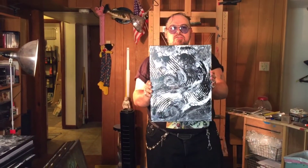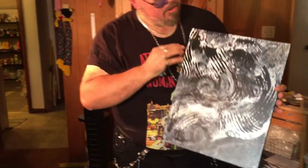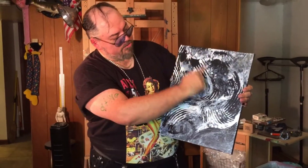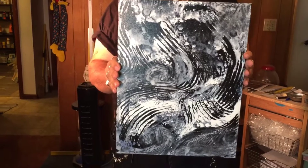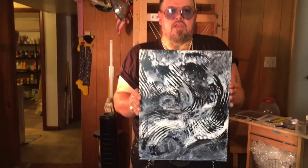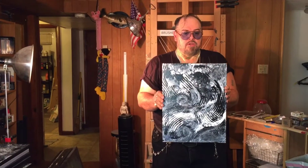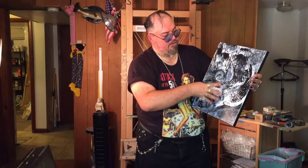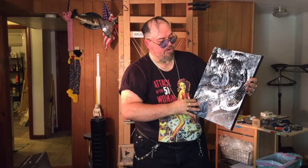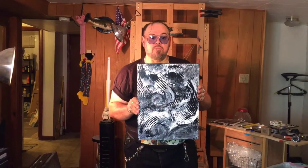This one is called 'Inner Creature' because when I painted it I could have sworn I saw a sea serpent — two eyes just coming down. Whatever you think is your own imagination, but that's what I saw. These are kind of like a modern-day Rorschach-type ink painting, wild and very difficult to paint. I call this the raking method because of the rake marks I claw into it — I created my own style and I'm hoping it sticks.